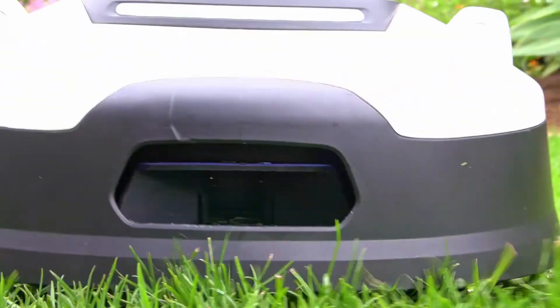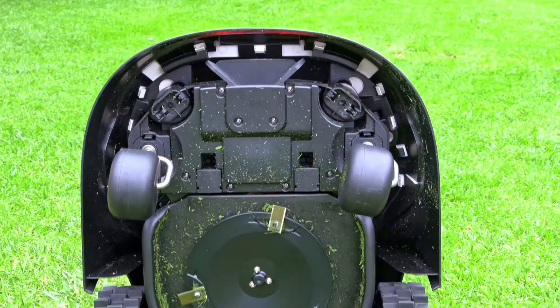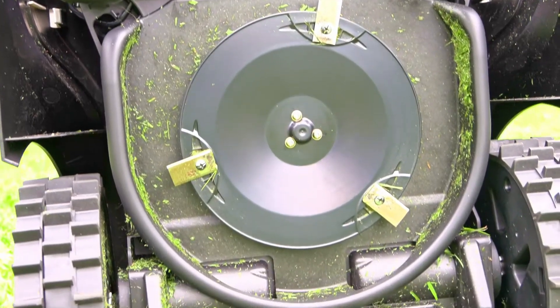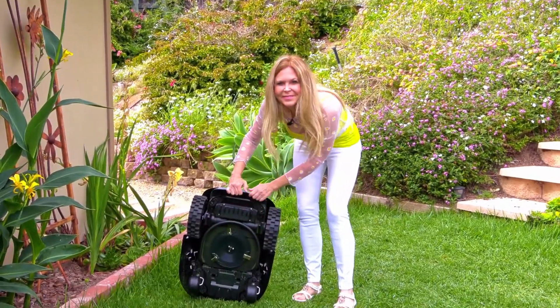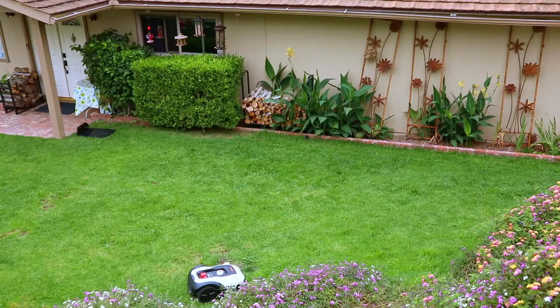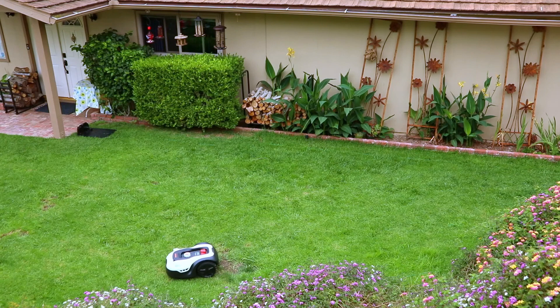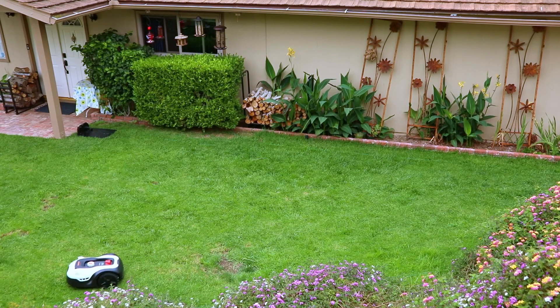Sunseeker has designed this robotic mower with an automatic float cutting technology. That raises or lowers the blades when it's hitting rough patches on the lawn. You can see I've had gophers — it can accommodate those gopher mounds. It is able to go up and down and around those without me having to flatten them out every time I want to mow my lawn.